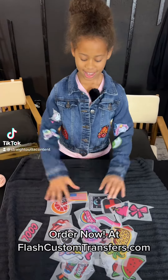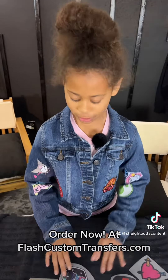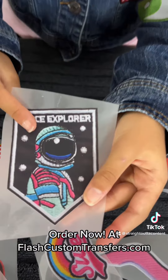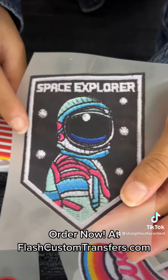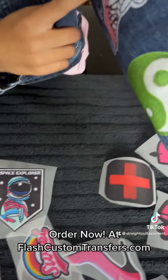Welcome back to Share the Content, and today I'm going to be showing you some of the new patch transfers that we have. Look how real that is. You can take a little mess up, which makes it look like a real patch — a real embroidery patch.